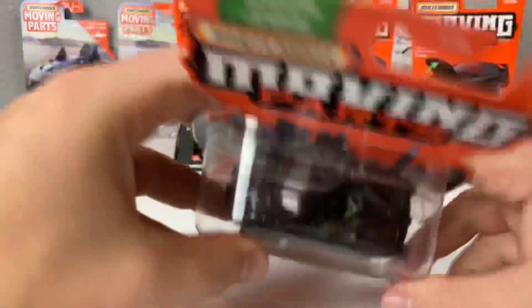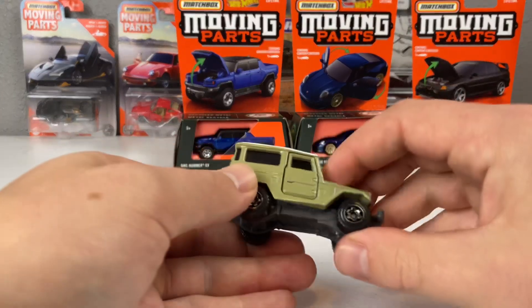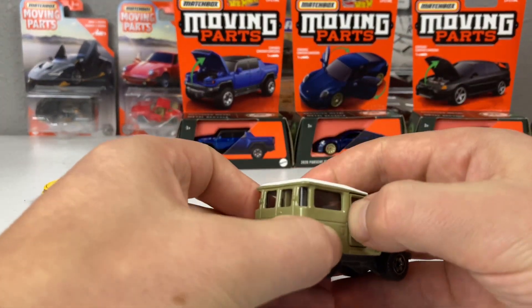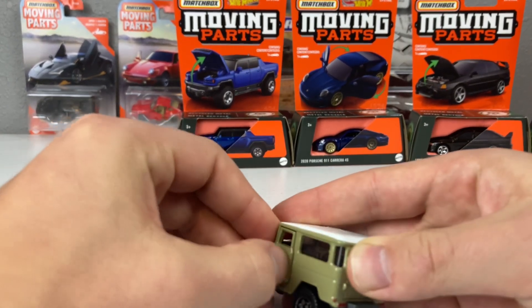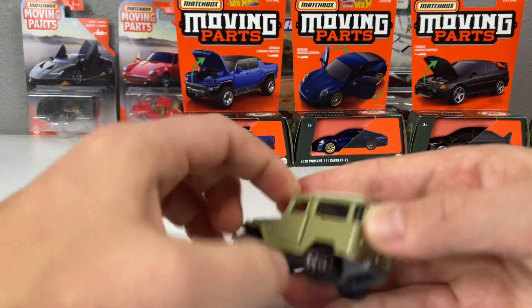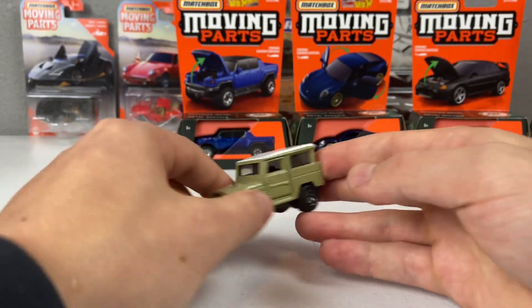With the old packaging, you could flip it over and see right away if the tampo was done. Unfortunately, the one I got is very well done but the door is just simply not wanting to cooperate. We might not show off the moving part — we all know the door opens, it's not a new model, so it's not particularly important.